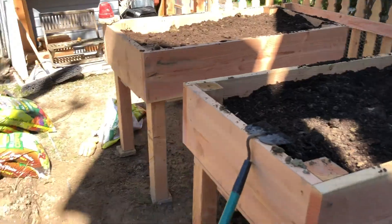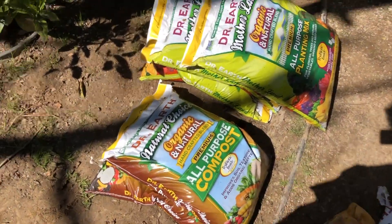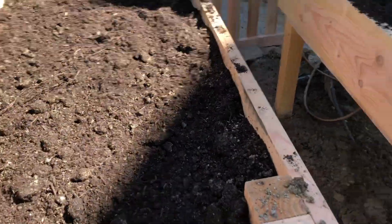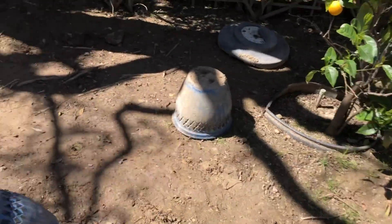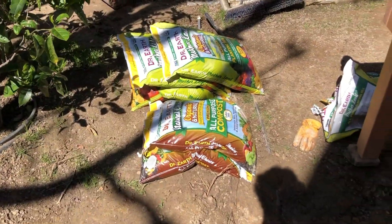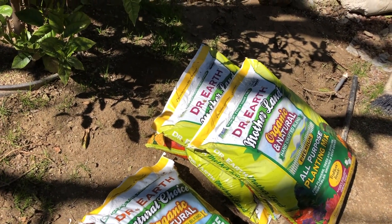That was one bag of planting potting soil mix for each planter. Now I'm just gonna take one bag of this compost — I split it half in each. I still have some big planting buckets and pots I want to use for tomatoes, so I want to save some of the other stuff for that. I'll probably have extra potting mix too since I have three more bags.